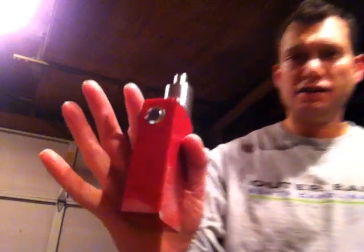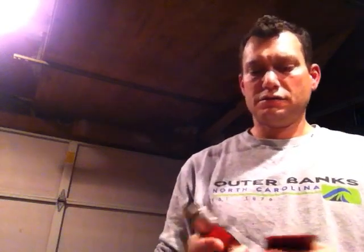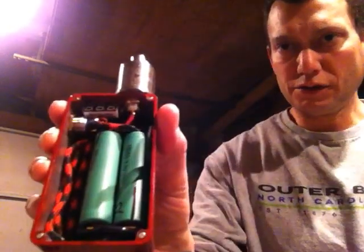This is a custom-made dual 18650 battery unregulated mod. That thing is awesome.